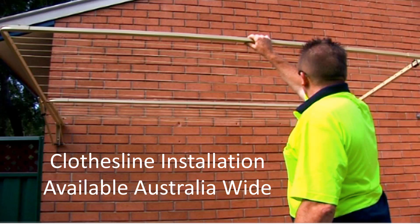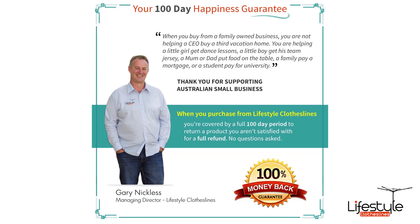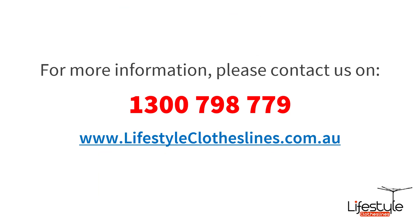If you need help with clothesline installation, Lifestyle Clotheslines has a full installer network available Australia wide that can help you with that. All of our products come fully backed by our 100-day happiness guarantee to make sure you're fully happy with any products you've purchased from us. If you need any further information or want to speak to a product specialist about clothesline options for 3200mm wide areas, please feel free to call us on 1300 798 779 or visit us online at lifestyleclotheslines.com.au.